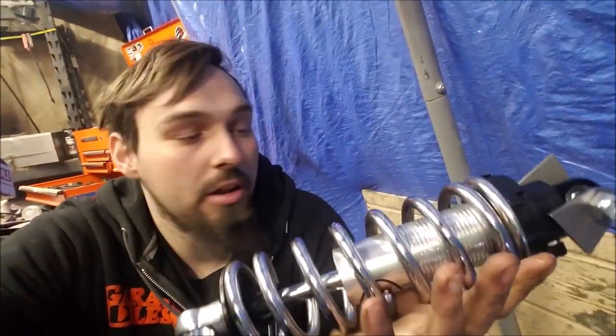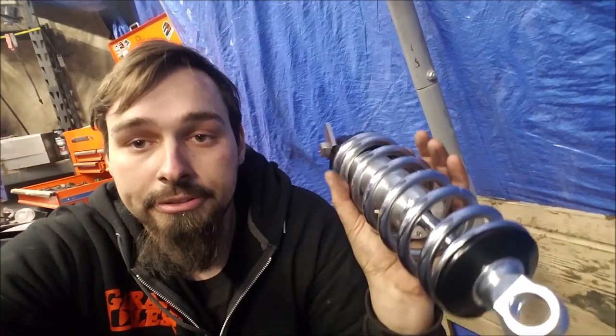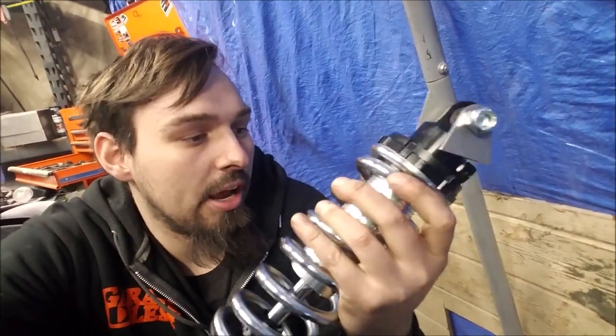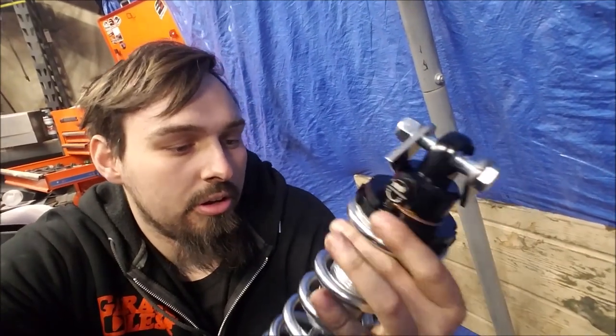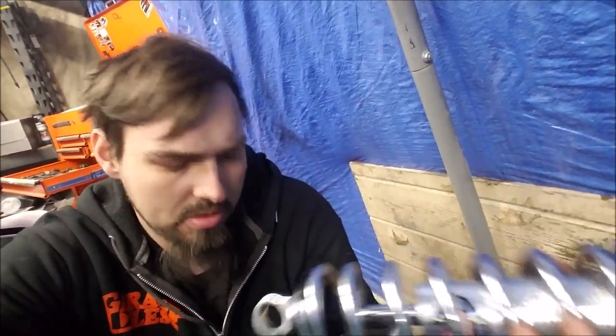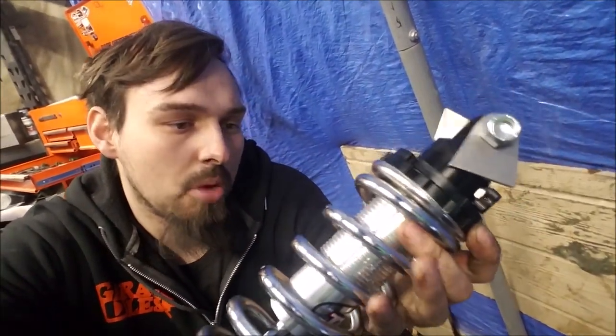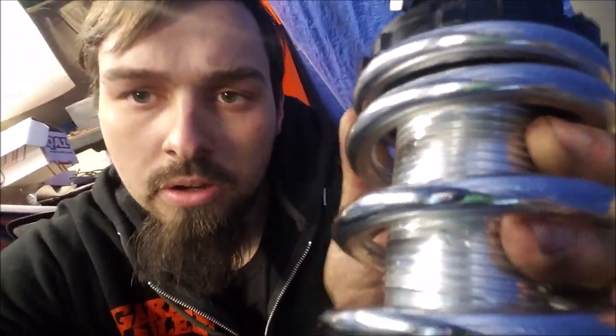In this video I'm going to show you how to get the spring on here. This is very sketchy but we got it on there. Two cents would be to probably buy a different spring compressor than what I bought, but we got it on there and it only marred it up a little bit. Looks like it kind of got a little bit of the threads, but that's the price you got to pay.